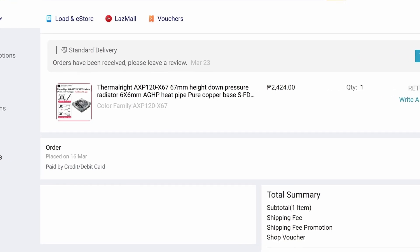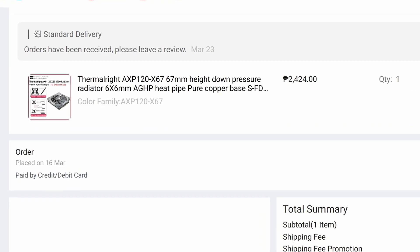I bought this for 2,400 pesos or around 45 US dollars, which is very cheap.